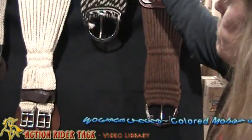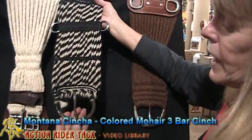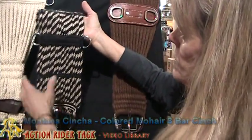We also have Montana Essentia make us the western girth, again with stainless steel hardware. Same quality.